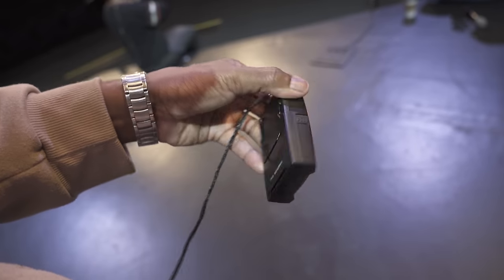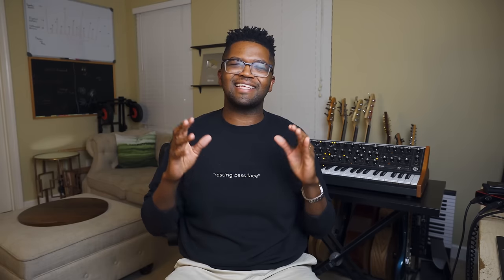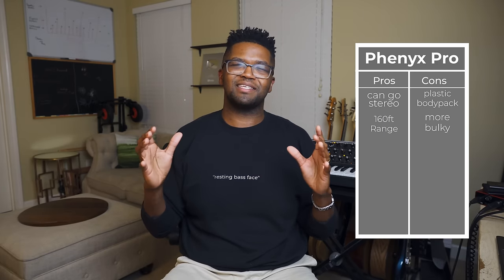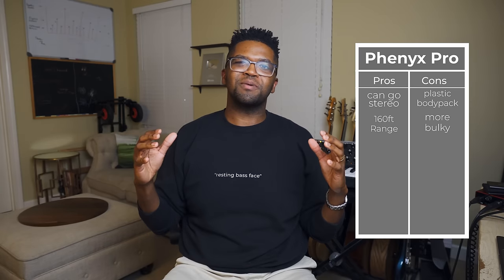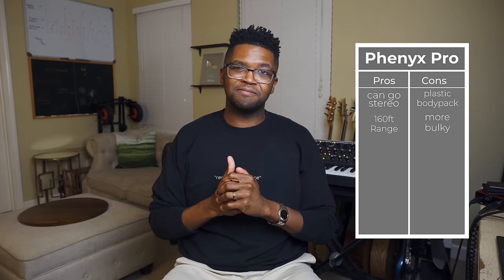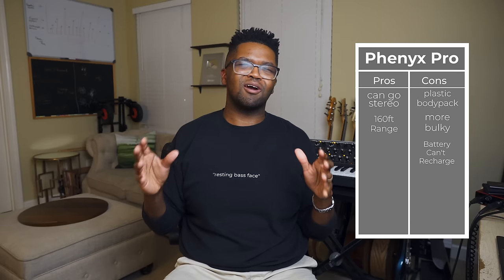The system I use more now is the Phoenix Pro system at $228 — just a dollar difference. The body pack is plastic rather than metal, but it has a stereo mix option — you can send stereo or go mono — which is a game changer for me. It's a little bulkier than the X-Vive but still portable. The range is 160 feet with clear line of sight, which will get you through just about any size stage. It looks more professional and has a lot more features and control.